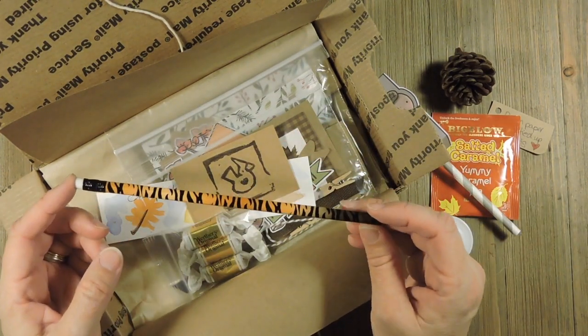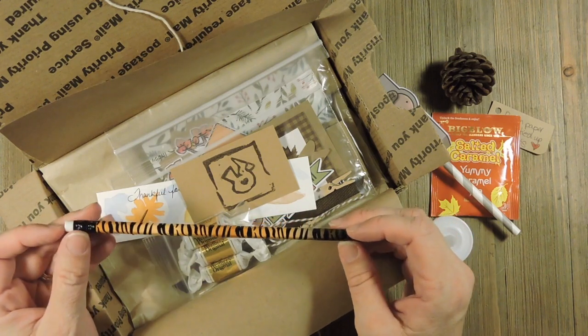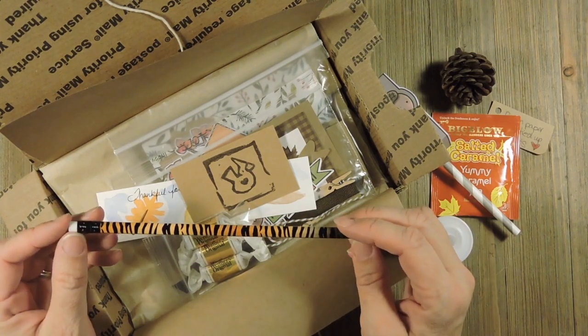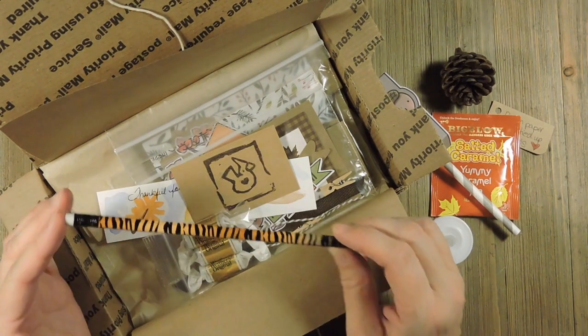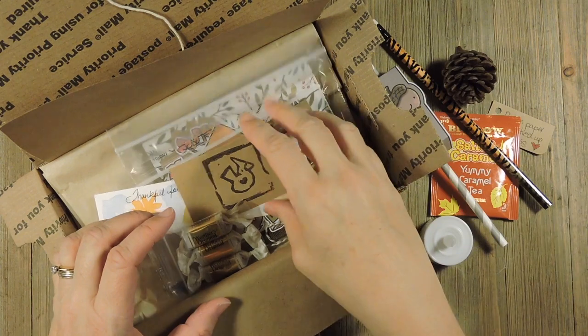And then the pencils — I apologize for the pencils this month. If you like animal print then you're going to be thrilled; if not, I apologize. I could not find brown pencils anywhere. I tried and tried and tried and that's what I ended up with.